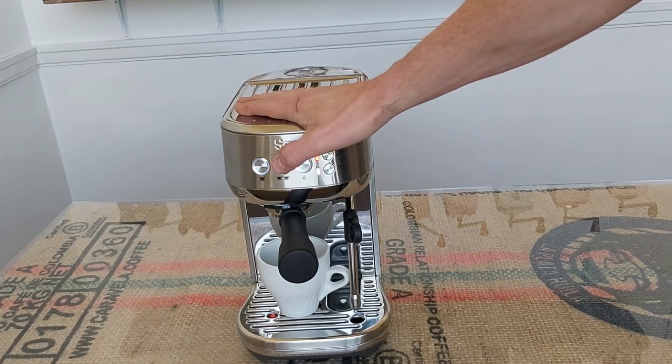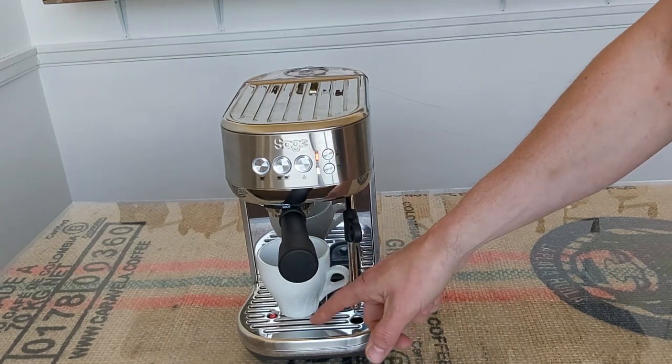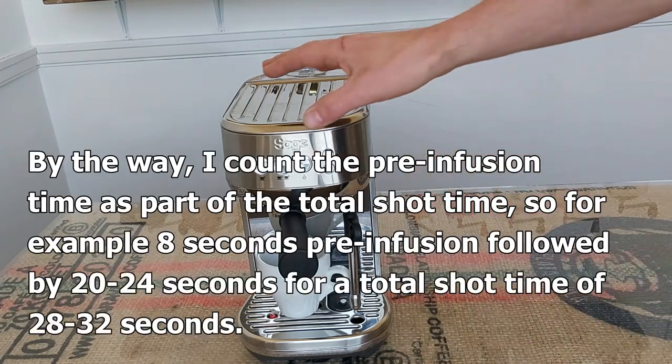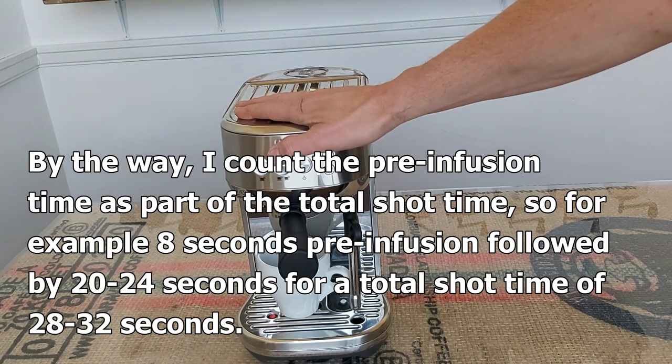I would normally have scales under there with a timer under the cup so I can see the pre-infusion time and total shot time, but I forgot to bring the scales with me, so never mind. I'll just count out loud.